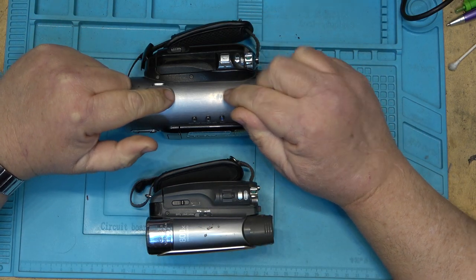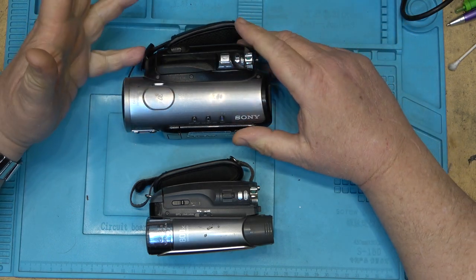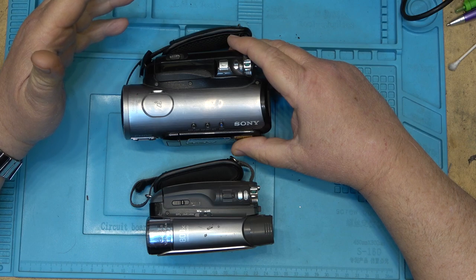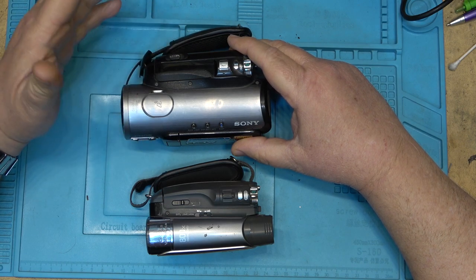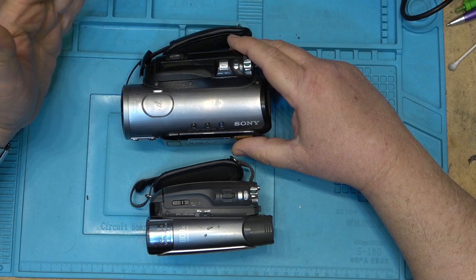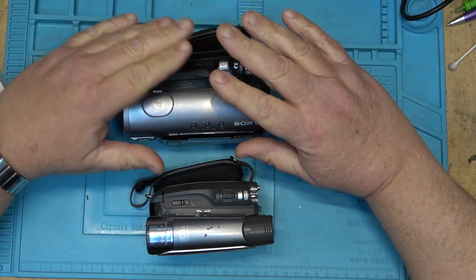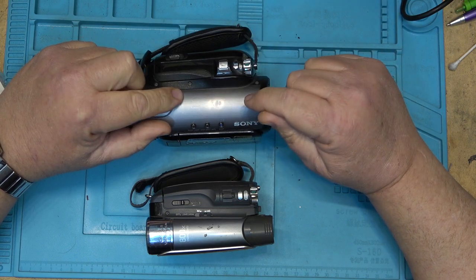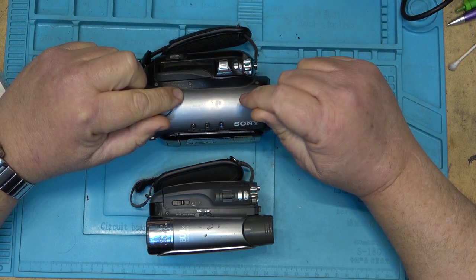I love this little camcorder. I used this thing for years — as a second camcorder when I was still shooting video, carried it as a backup, and I used to take it on holidays. At the time, around 2005, this was probably one of the best camcorders you could have owned.